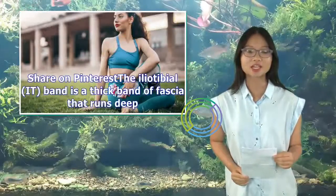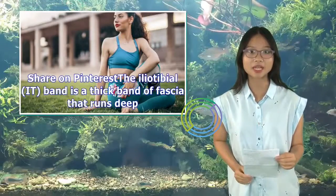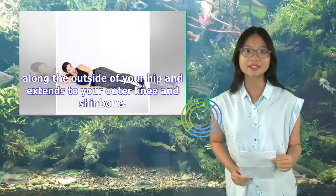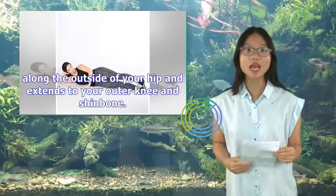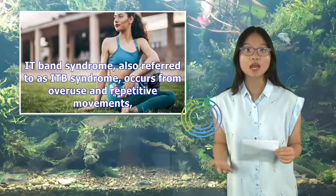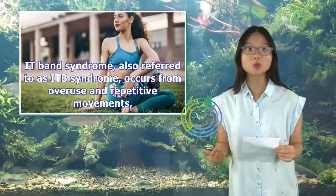The iliotibial, or IT, band is a thick band of fascia that runs deep along the outside of your hip and extends to your outer knee and shin bone. IT band syndrome, also referred to as ITB syndrome, occurs from overuse and repetitive movements.